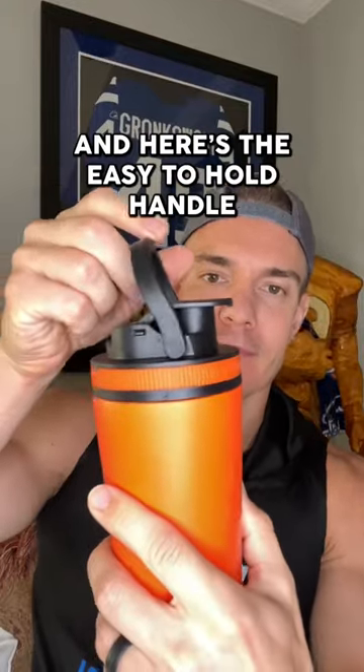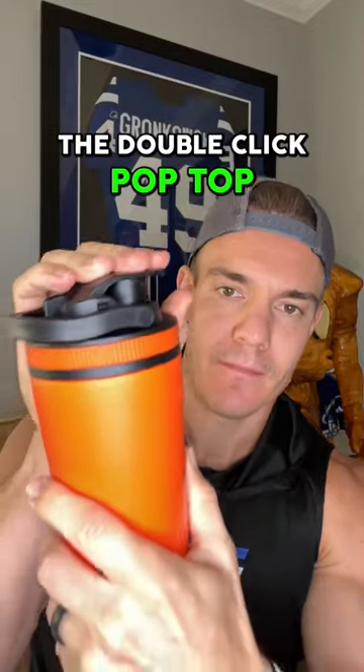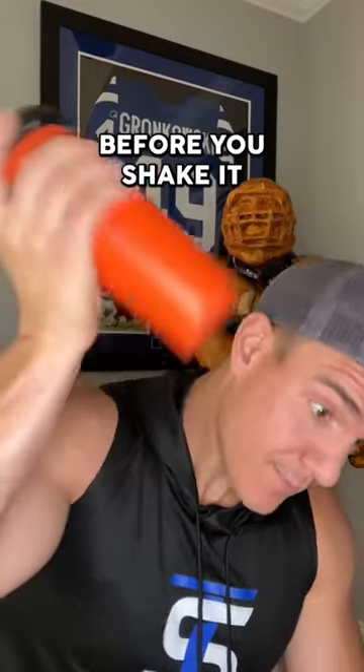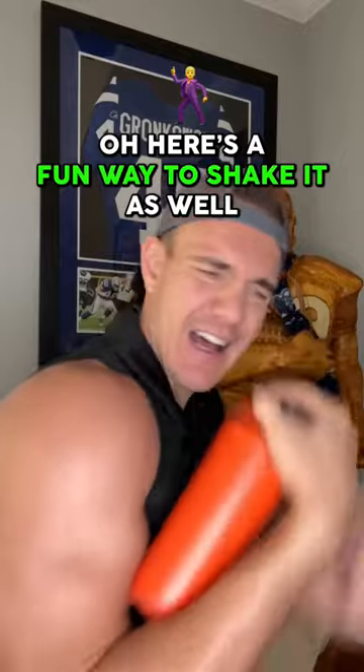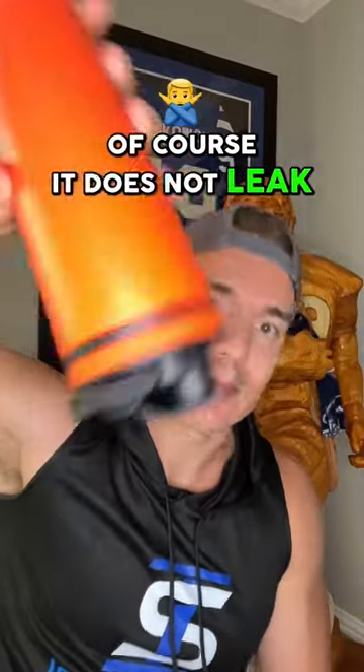There it is — the patented twisting agitator, and here's the easy-to-hold handle that snaps down when out of use. We've got the double-click top to make sure it's closed before you shake it. Here's a fun way to shake it as well, but check this out — of course, it does not leak.